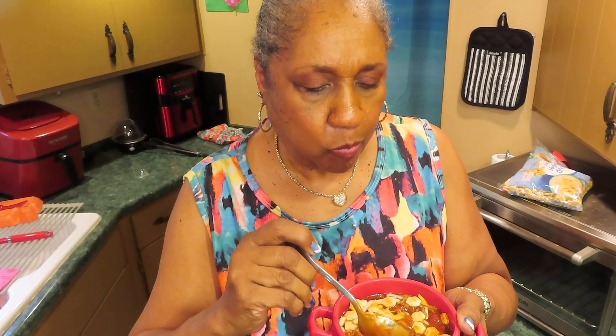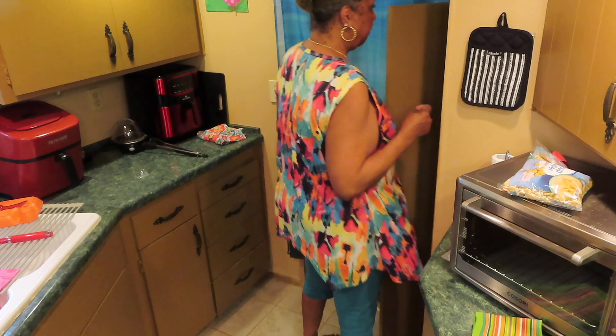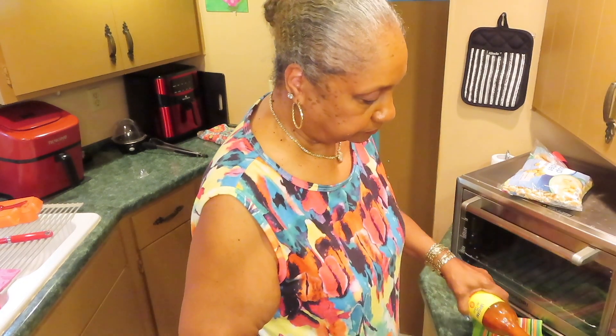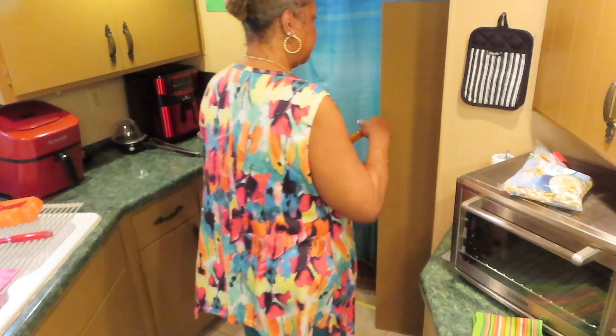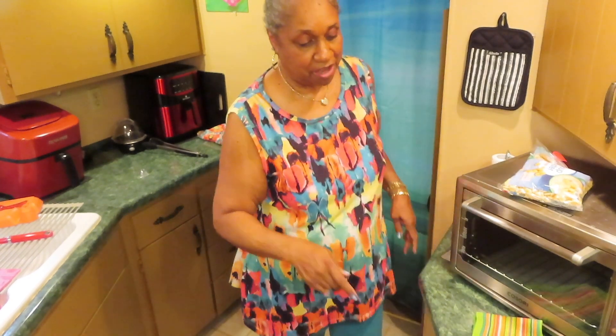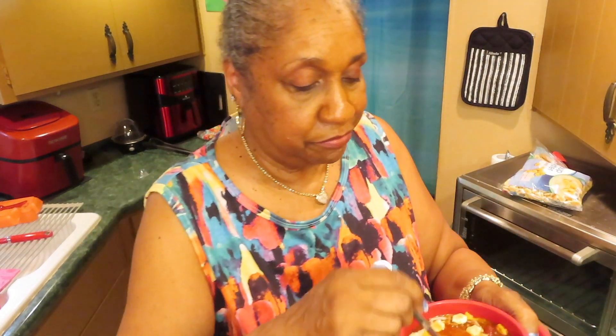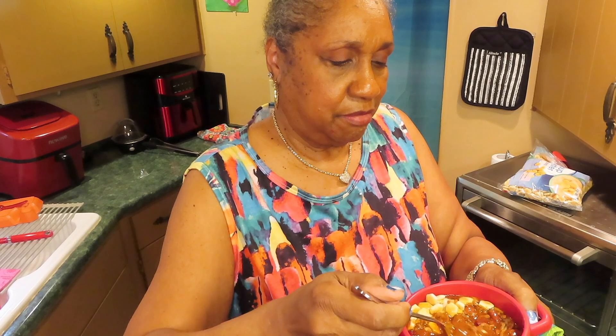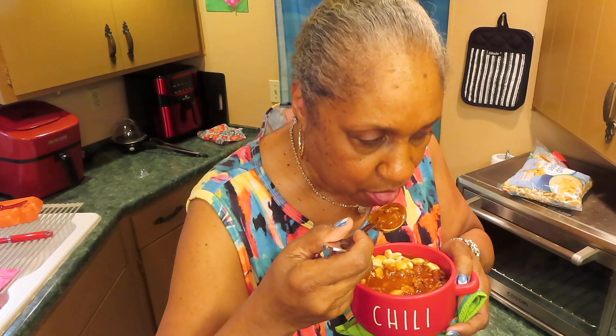Let me test just the chili without the cheese first. Let me shake some hot sauce in here. This is good. This is delicious, y'all. Very, very good. The cheese is stringing — that hit the spot. My husband has been in here three times to see if it's done yet. Good eating.